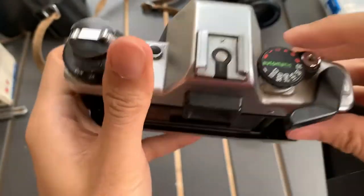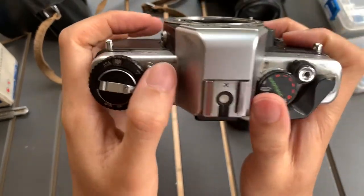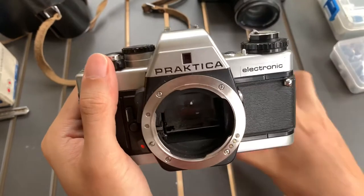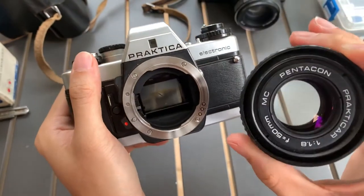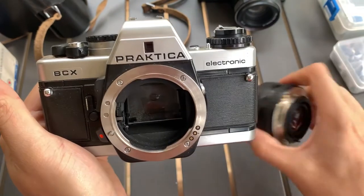You can see the light meter works. There's a memory button here. So if you like this camera, let me know — I can sell it to you. If you find this video helpful, please like, subscribe, and share. See you guys next time, bye, God bless.